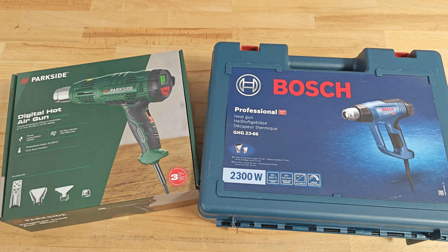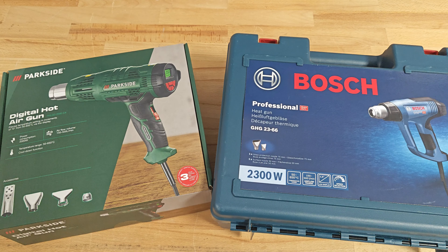Hello YouTube and Happy New Year! I really hope 2024 will be a wonderful year for all of us. As you might have already guessed, today I'm going to talk about hot air guns.